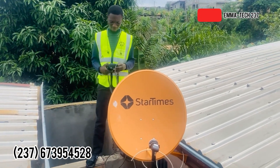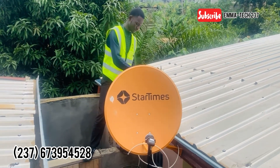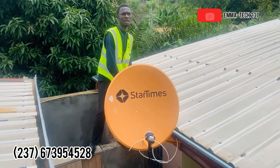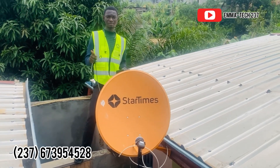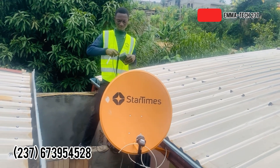Hello everyone, my name is Alem Jeman. Today we'll be talking about Azimuth and Elevation — this is Part 2. If you haven't watched Part 1, go back to my channel and watch it first.